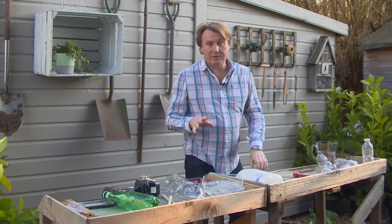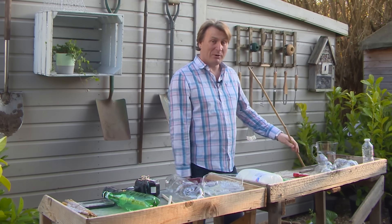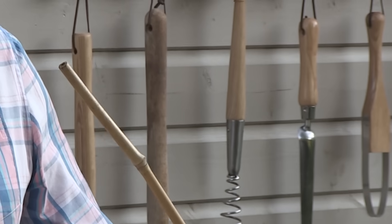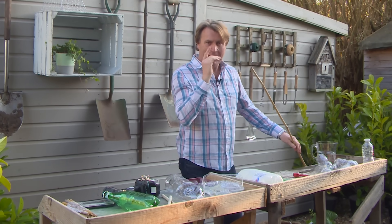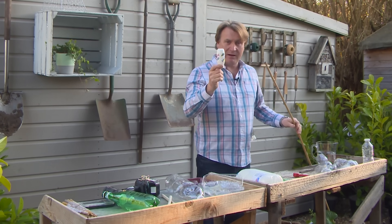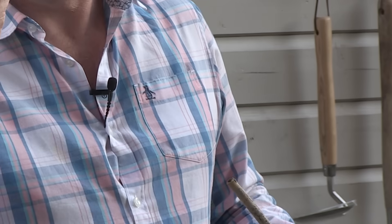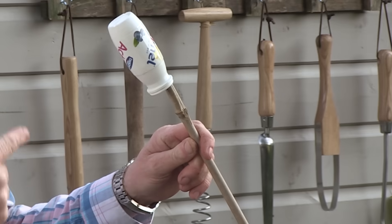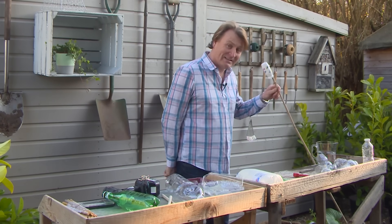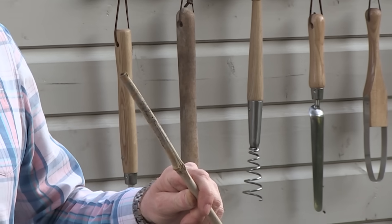If you like growing tomatoes or any other plants that require support from a bamboo cane, there is always the danger that you bend over and catch the bamboo cane right in the eye. Here's a good tip: save up these little yogurt cartons and put them on the top. It is a perfect warning sign — if you bend down you'll easily see it, and if it does catch you it's a lot better than a sharp cane. So save them up.